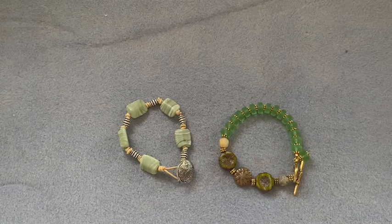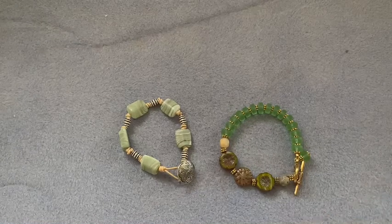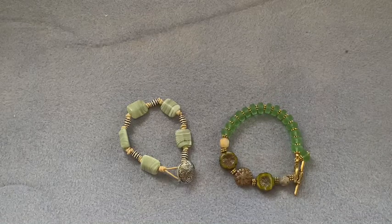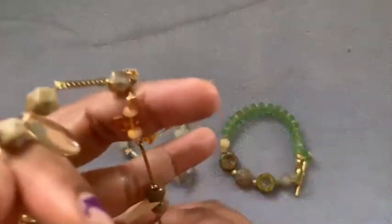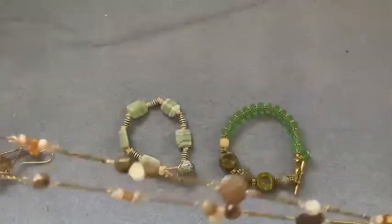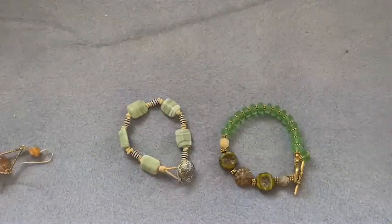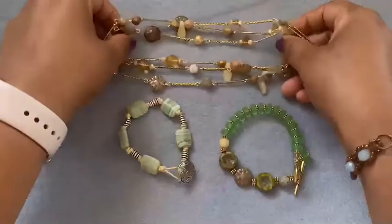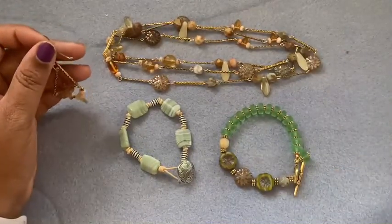From the Sam's Bead Box subscription for the month of July, these are the tan color earrings I made. I also made this nice tan and brown mix necklace — it's a long necklace, very pretty. I used all the different color combinations and different shaped beads from the kit, and I made matching earrings for that necklace as well.